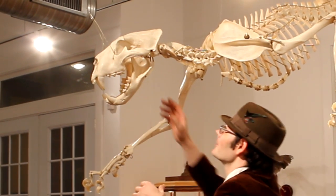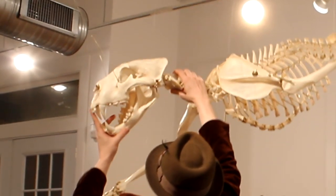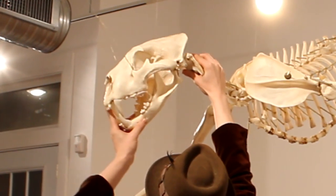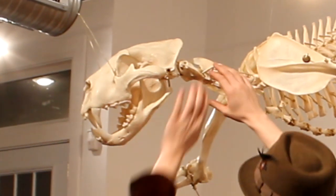Atlas and axis are the two first vertebral pieces of the cervical, which allows the lion to move its neck back and forth and then up and down — like a universal joint put together with two of these.